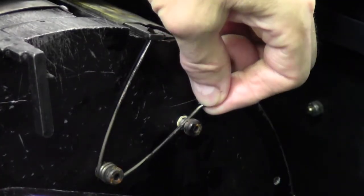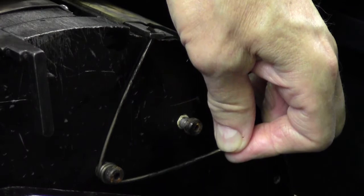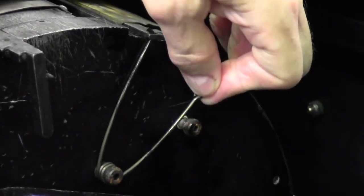The tension springs are engaged and disengaged by lifting up on the spring and angling away from the shoulder bolt that holds them in place.